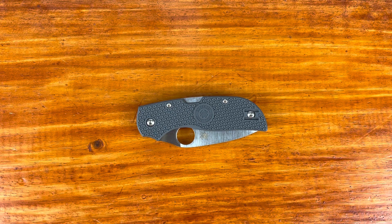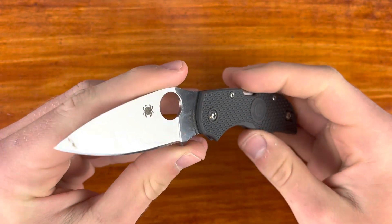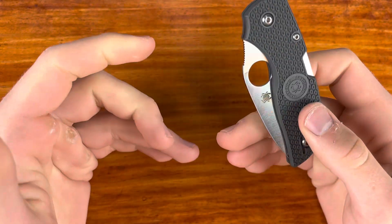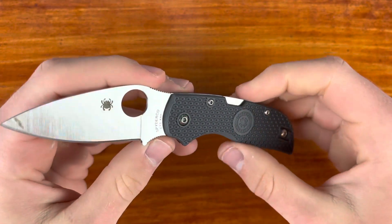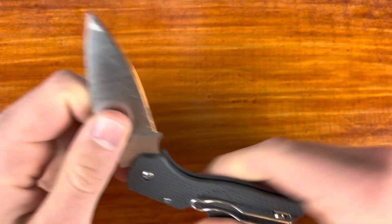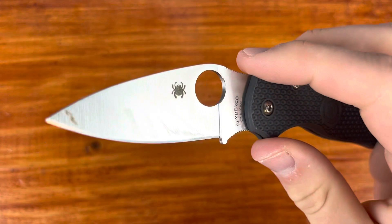What's up everyone, it's Knifestyle here and today I'm going to be doing my full review on the Spyderco Chaparral. This is one of my newest Spydercos — I've owned it for a while, probably two or three months. For those two or three months I haven't really carried it as much, but I've had a month of solid use, carrying, a sharpening or two, and lots of stroppings. So I think I have enough to do my full review on it, so let's go ahead and get into it.